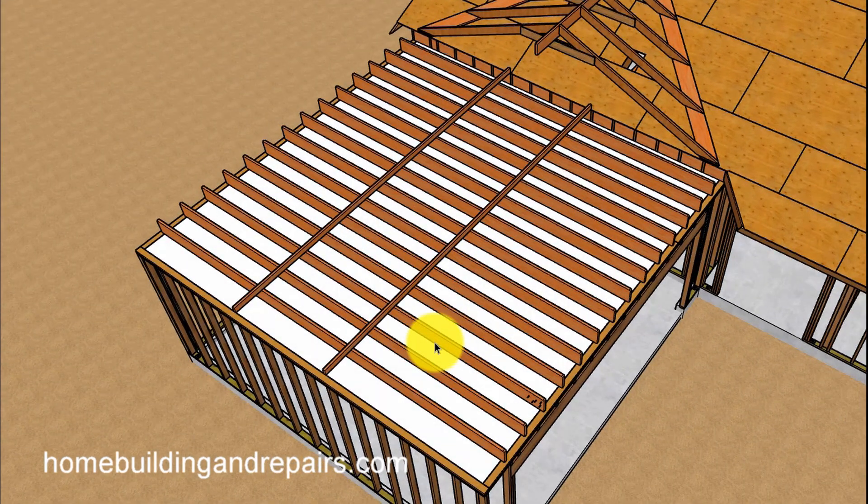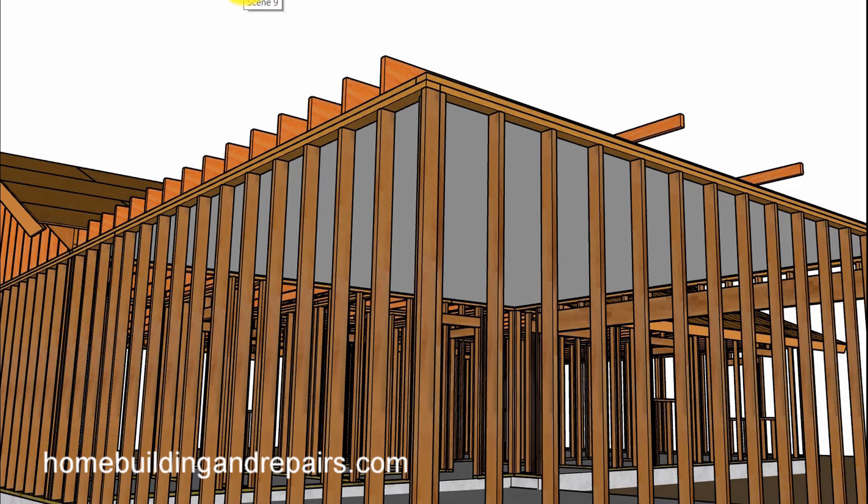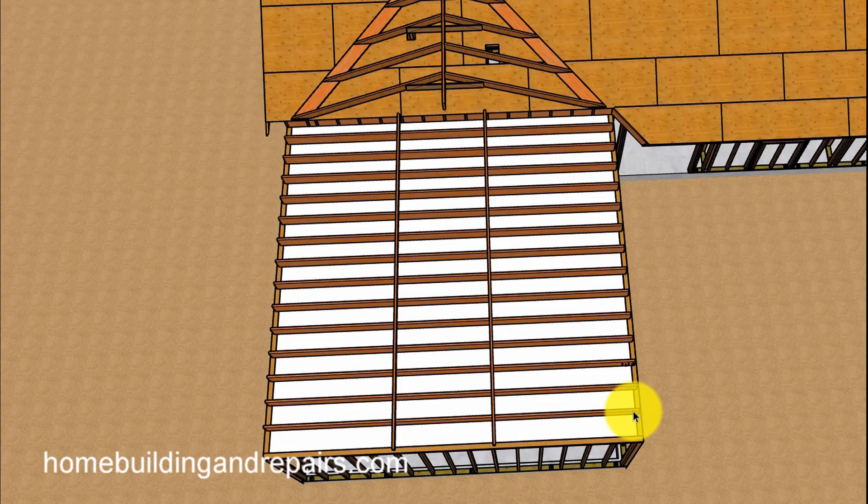These ceiling joists are going to be used to hold up a ceiling. Rafter ties are not meant to hold up a ceiling. Of course, if you had rafter ties that were 2-by-10, 16 inches on center, without a ceiling on them, then you could put the ceiling on it. But most rafter ties are going to be made out of smaller lumber — 2-by-4 or 2-by-6 — and they're going to be spaced 48 inches on center.